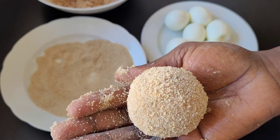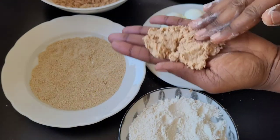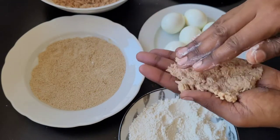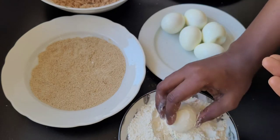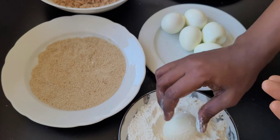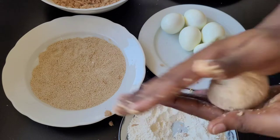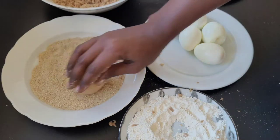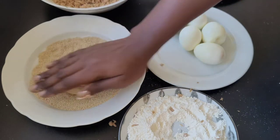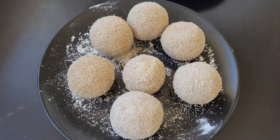Just like this is perfect. I'm going to set this aside and repeat the process until all my eggs are coated. I'm done coating the eggs — next will be to fry.